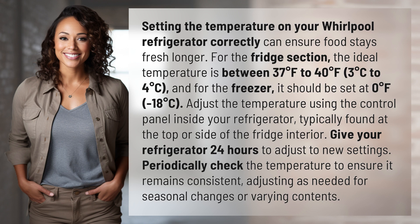Give your refrigerator 24 hours to adjust to new settings. Periodically check the temperature to ensure it remains consistent, adjusting as needed for seasonal changes or varying contents.